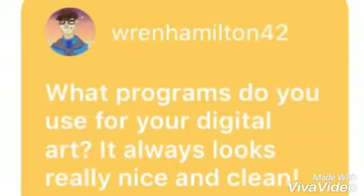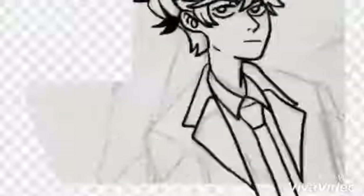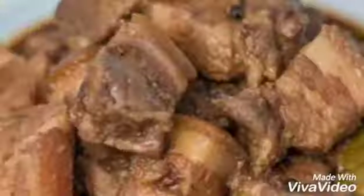What programs do I use? I'm actually filming on my phone right now, kind of funny. I use Adobe Illustrator to draw — Adobe? Adobo? Anyway, I like it because it makes clean lines.